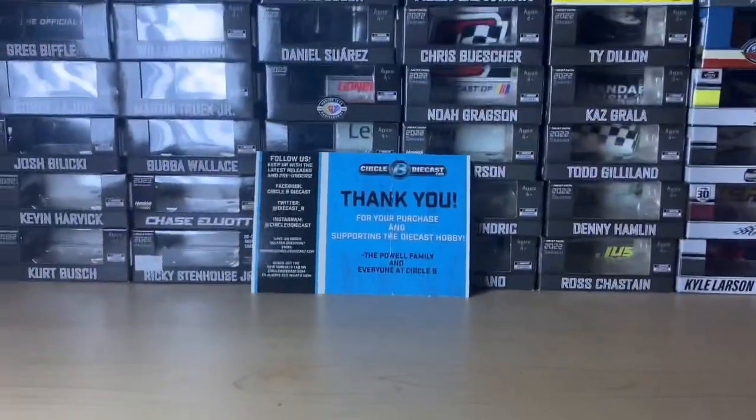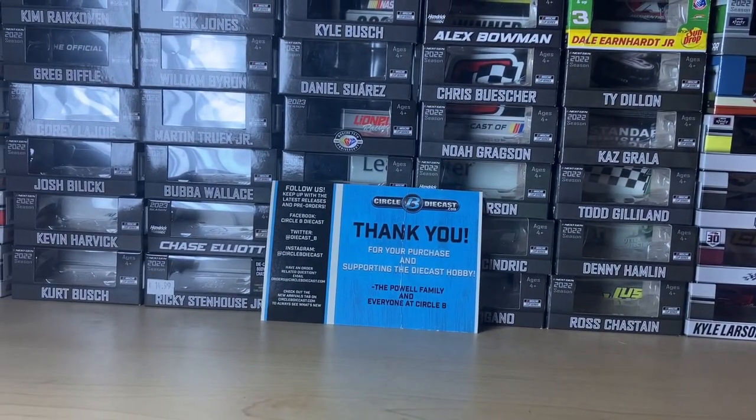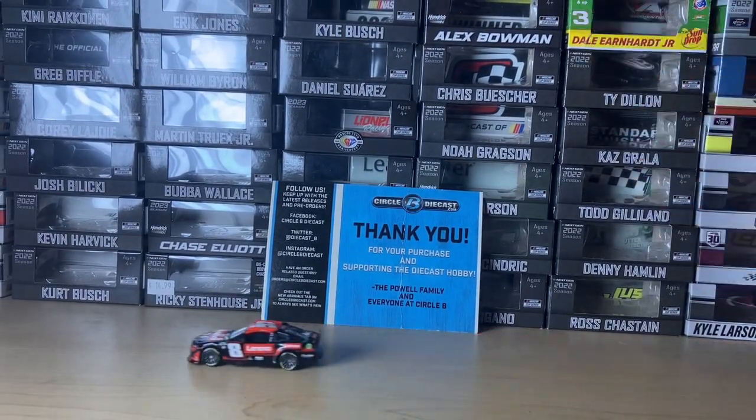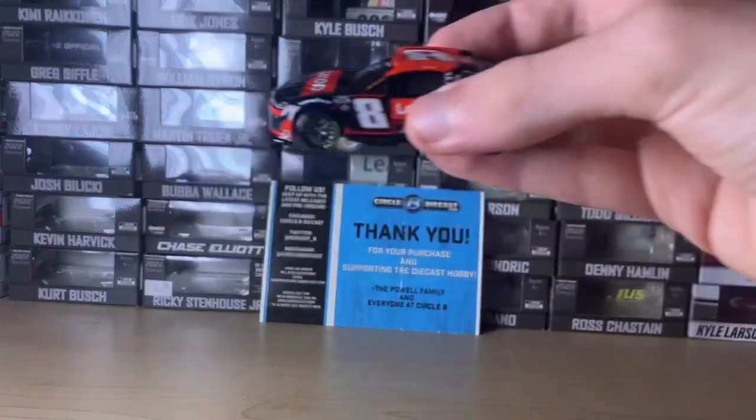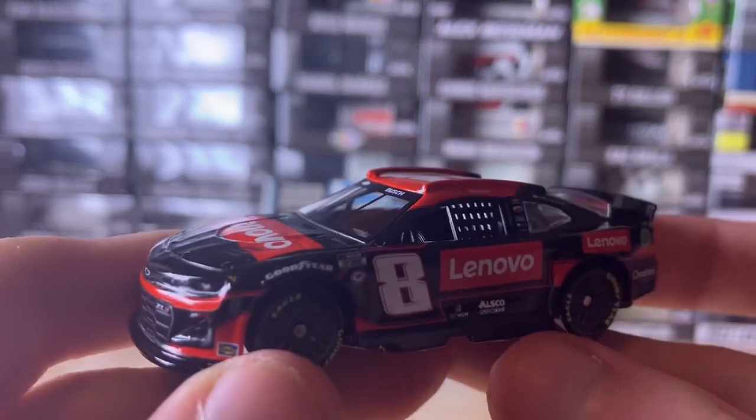Starting with the car rolling on screen. Let me get the camera fixed. Now let's see it roll on screen. Rolls pretty nice. I'm not sitting on a chair for this one, so we're going to get to the diecast review.